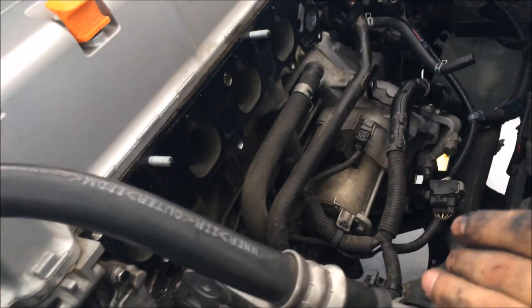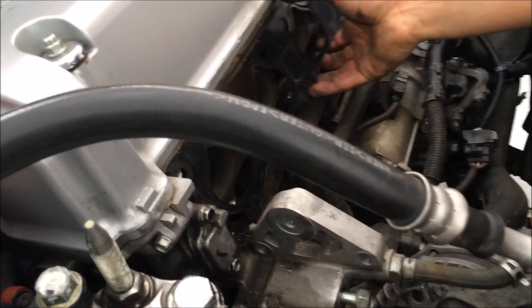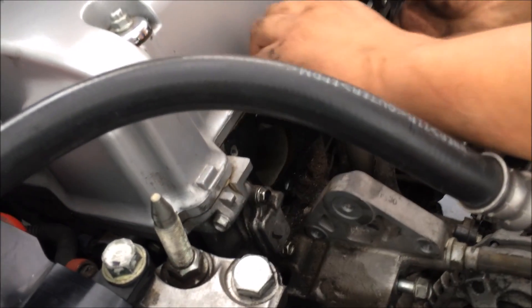Let's take the gasket out. Yeah, there's a replacement gasket.